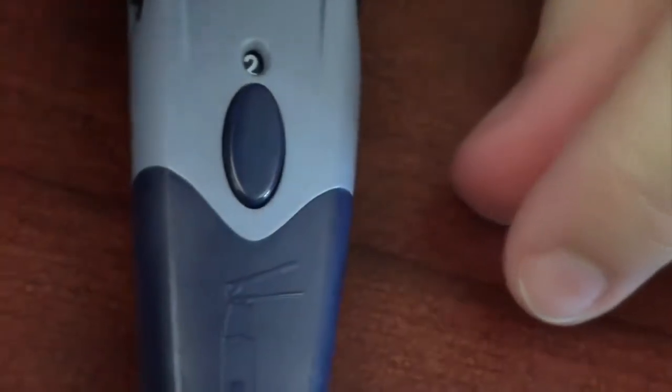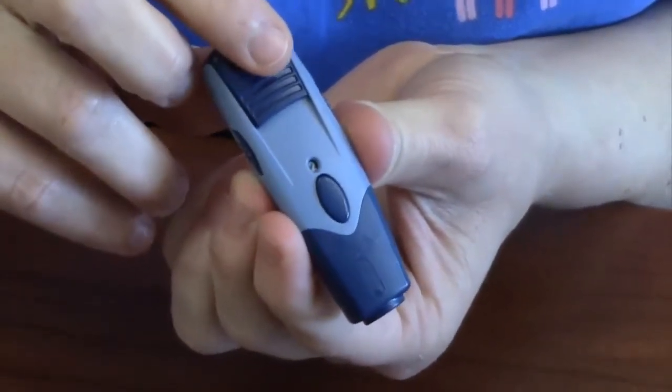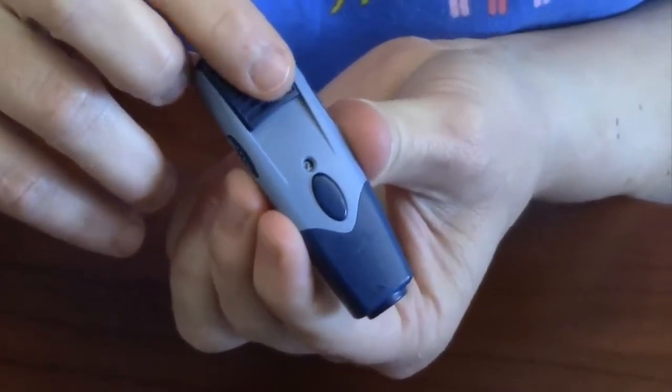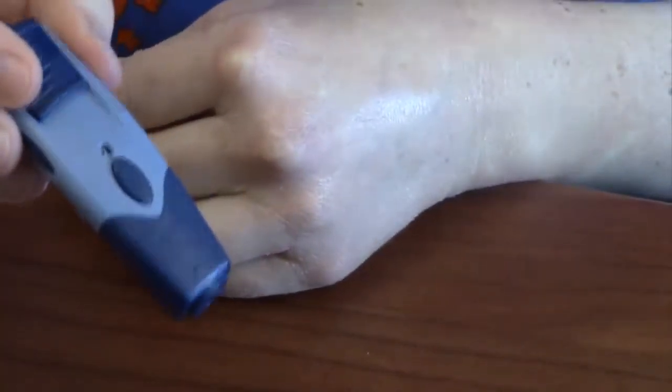You can use the wheel on the side to adjust the needle to the appropriate depth — we recommend a standard setting. If you need a bigger sample, you can go up to a higher number. Then pull back on the blue piece to get the lancing device ready to use. You'll hear it click, and then you can set it aside until you're ready.